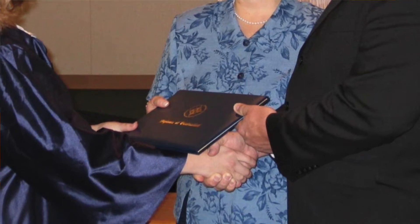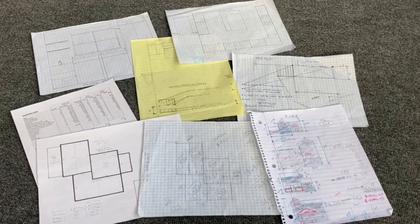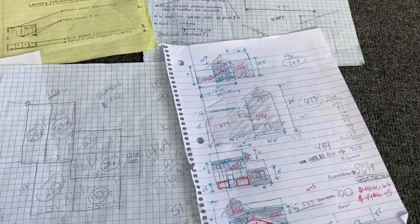I was homeschooled from pre-K all the way through high school, and my parents used Saxon Math for the grades it was available — fourth grade through the end of high school. When I graduated, I tested at a post-college mathematics level. Saxon Math really gave me a strong, solid foundation. Even in the last few weeks I've used many mathematical concepts — square footage, area, angles, calculations — while remodeling parts of our home.